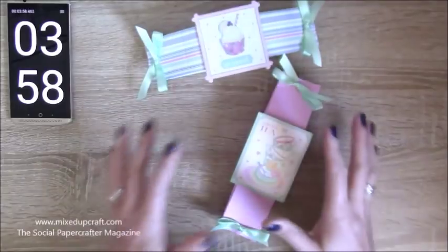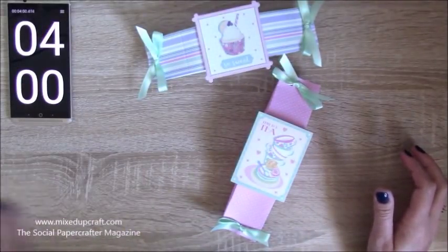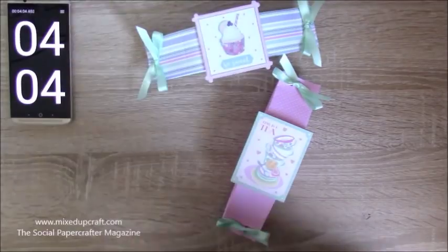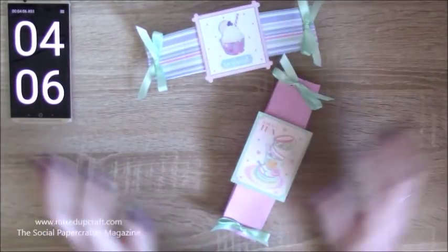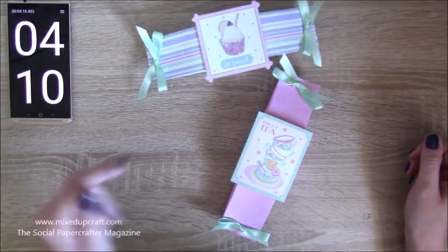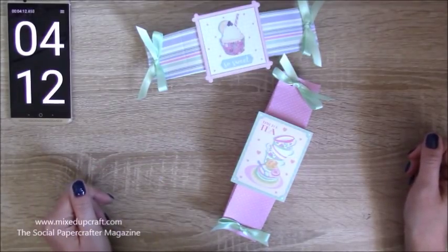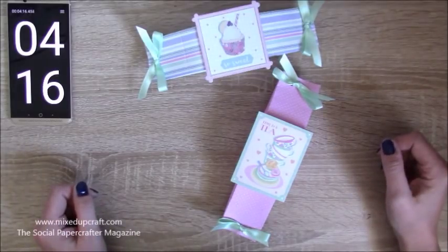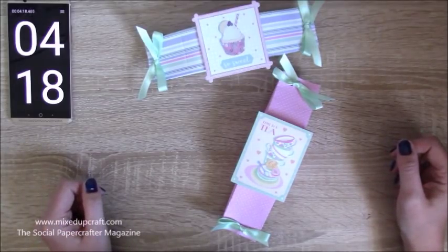All the supplies I will share in the video description below, I will share the other five minute tutorial as well and share it all on my blog — all the supplies and the links to the magazine. If you haven't already, please follow us. We've got a Facebook group as well, and there is a monthly sketch challenge. Lots going on with eight other amazing design team members.